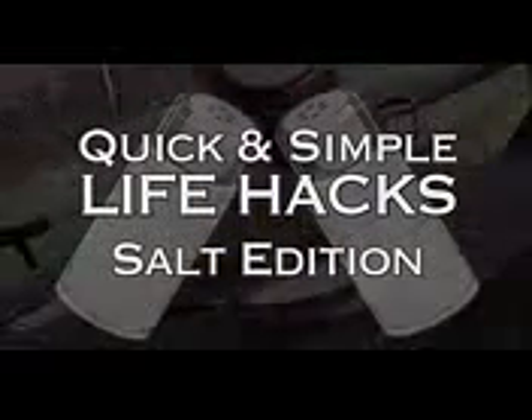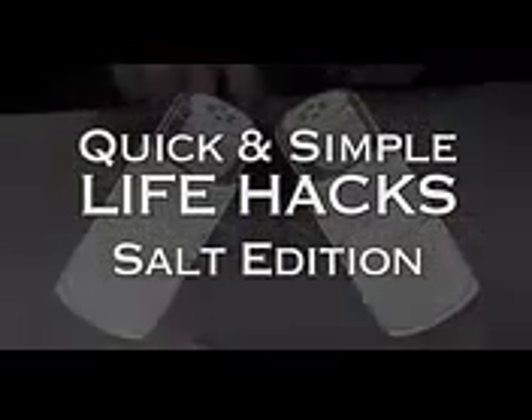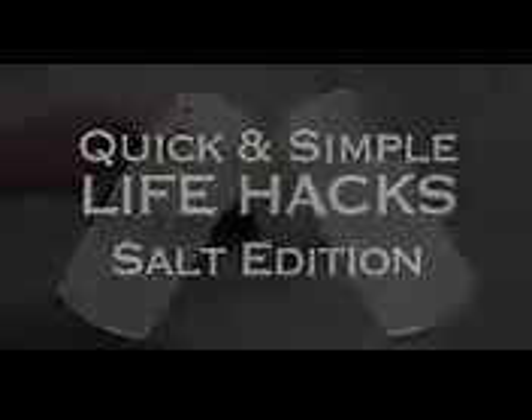Welcome to the Salt Edition of Quick and Simple Life Hacks. We've put together seven alternate ways to utilize salt to your advantage. Let's spice it up.